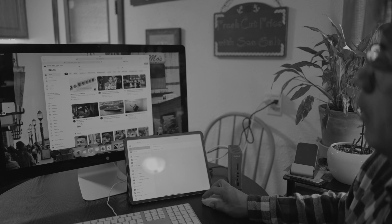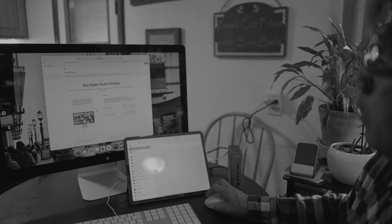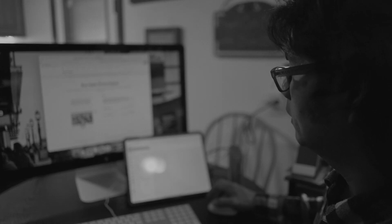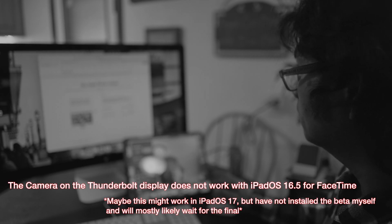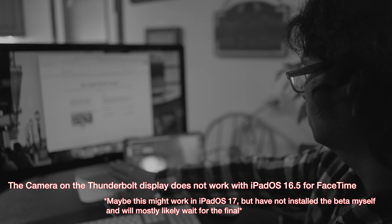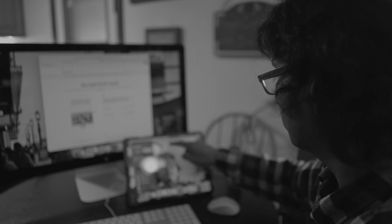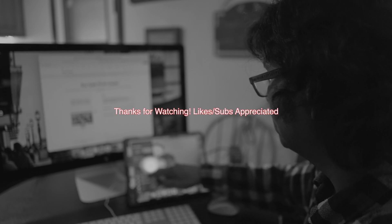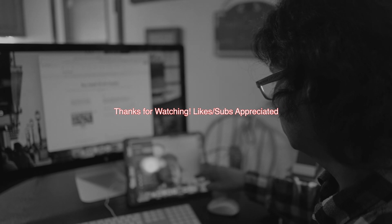I hope this helped as an alternative to adding a bigger display to your iPad Pro. I know there is a new Final Cut that is out for iPad, and if you just want to view your content on a bigger display, hopefully this can do it. You don't have to add the dock — you can add the dock if you want a few more choices, like being able to charge your iPad without worrying about battery drain when hooked up directly to the Thunderbolt Display. If this helped, please like it and subscribe — it really helps out our channel. Thank you for watching, we really appreciate it!